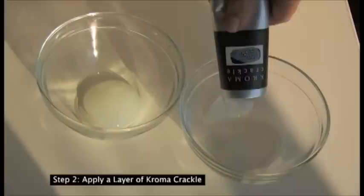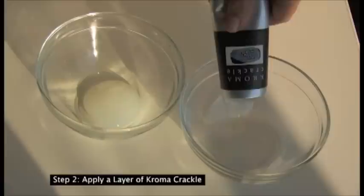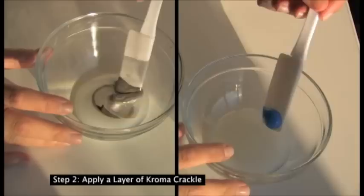Chroma Crackle can be mixed with small amounts of acrylic paint to create colour in the cracking patterns. If used on its own, Chroma Crackle will dry white, creating a surface for dry brush painting.